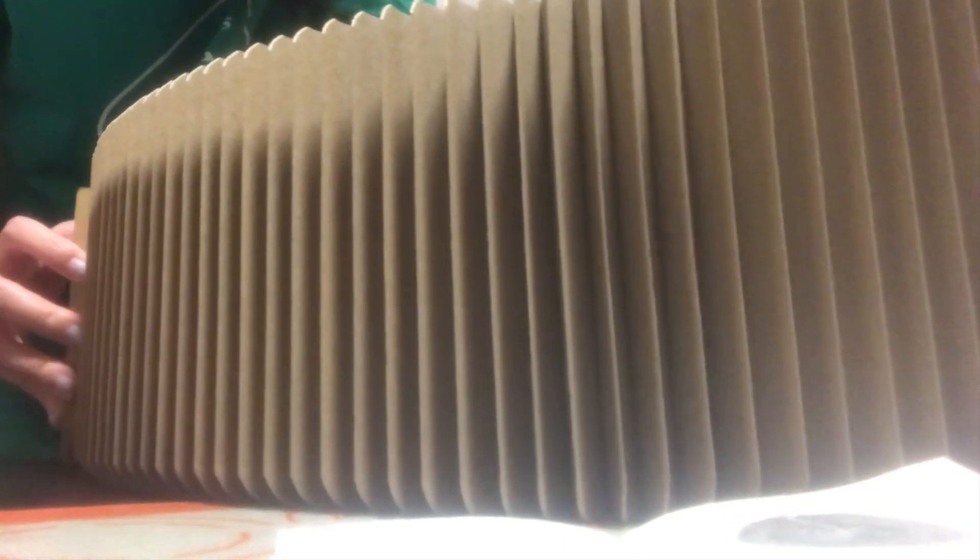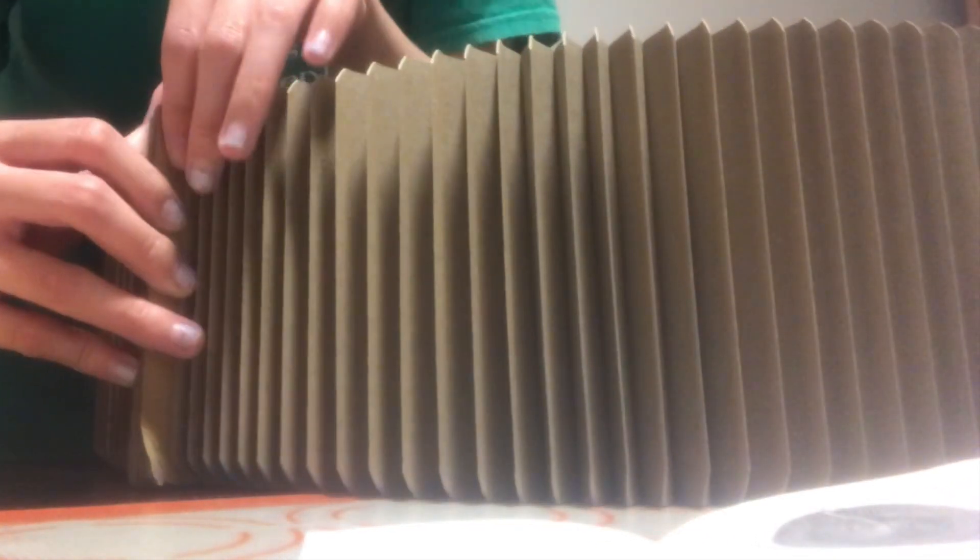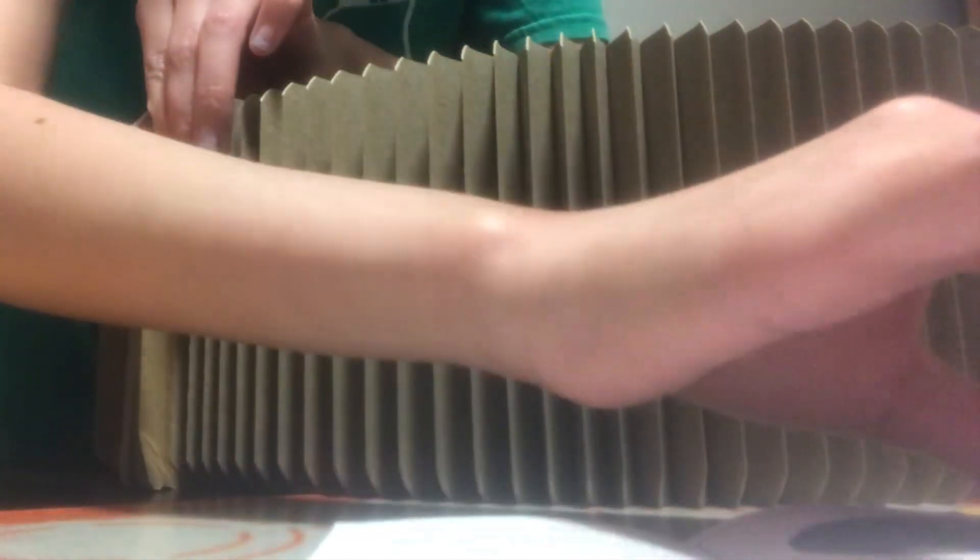It says: hold the handles and expand it outward as shown. Oh, these are the handles. That makes sense. Oh, that's big — unfold it and then bring it all the way around. And then secure the handles together with the included elastics. Not me struggling to put a rubber band on something. Oh my, this is much bigger than I thought it would be.